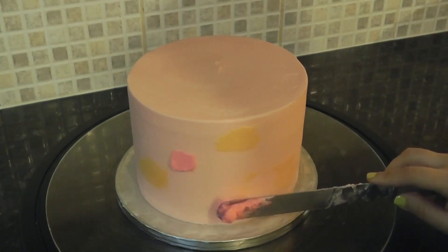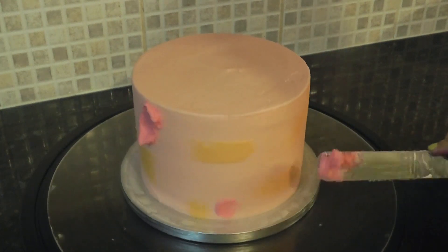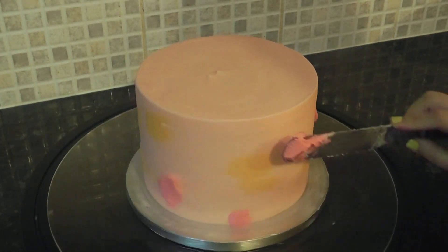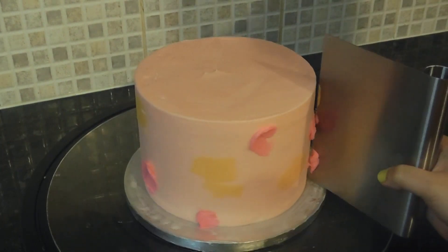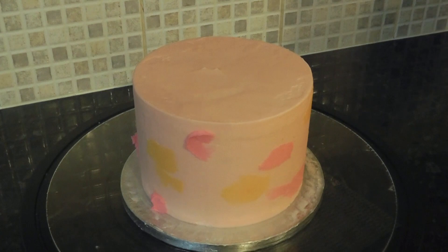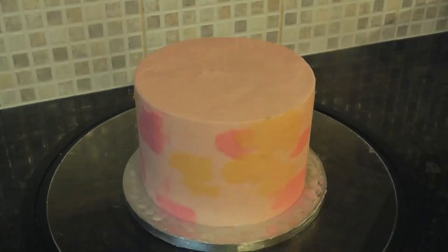Then I added more pink to the pale pink buttercream to make it deeper and followed the same steps. Then just keep adding the various blobs to fill gaps until you're happy with your design.